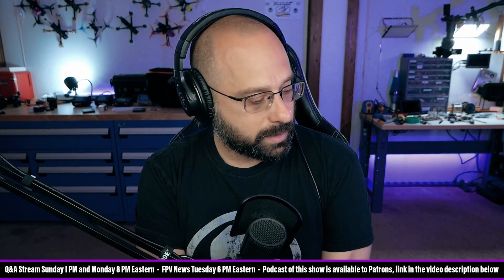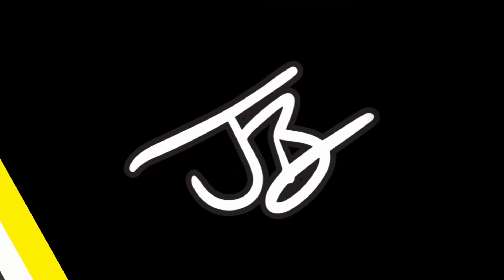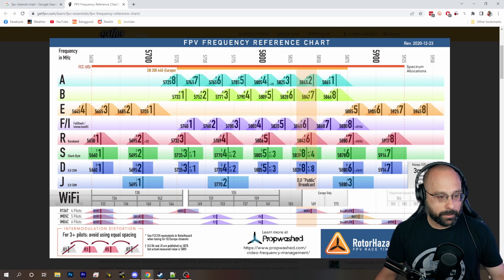You'll get reduced range, but that's just what you've got to do. And turn yourself down to 25 milliwatts. Don't be on 50 milliwatts when flying with other people, because the 50 milliwatt channels are twice as large and will hit the other guys more aggressively. Those are some things you can do to try to get along better with other people.